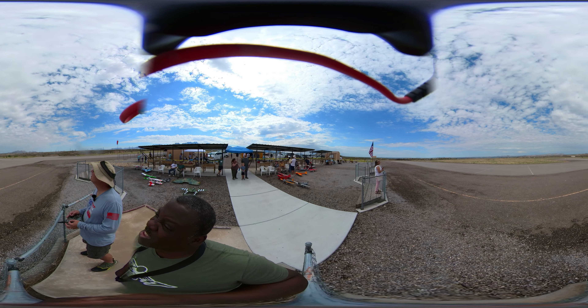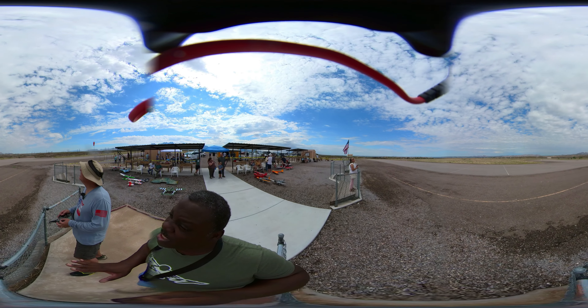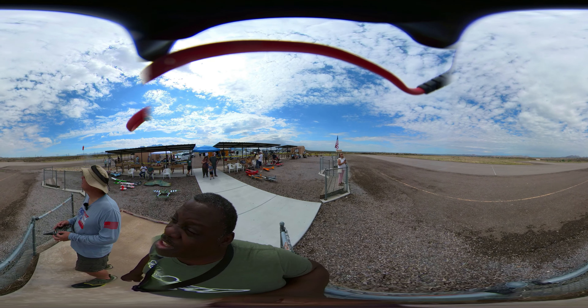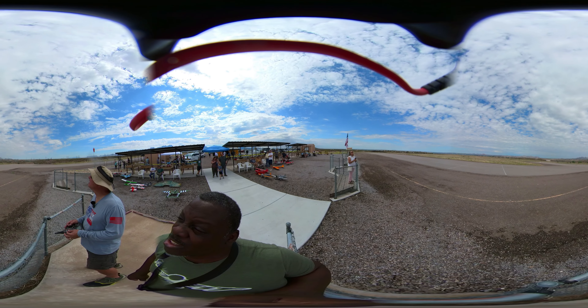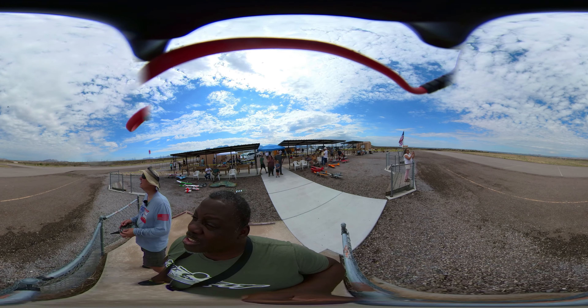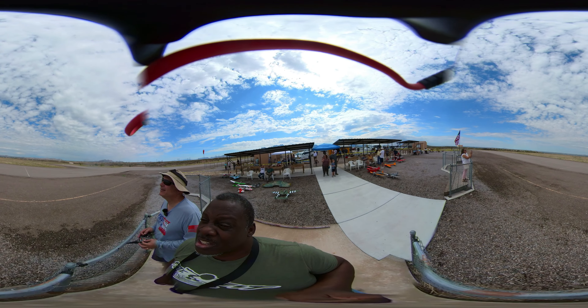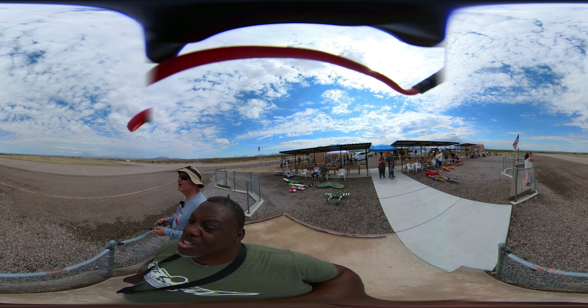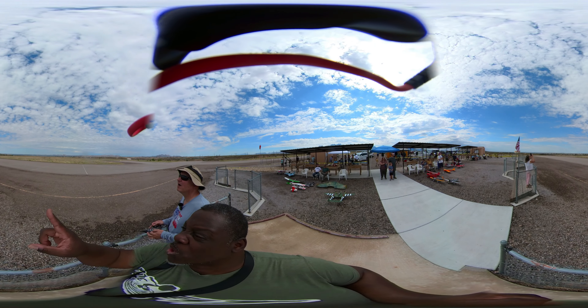It might be missing but it seems to be flying quite well. I can do a high speed low pass. Oh — too much elevator. And that has no name.